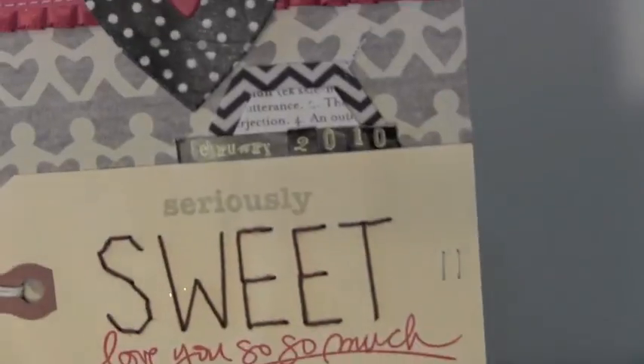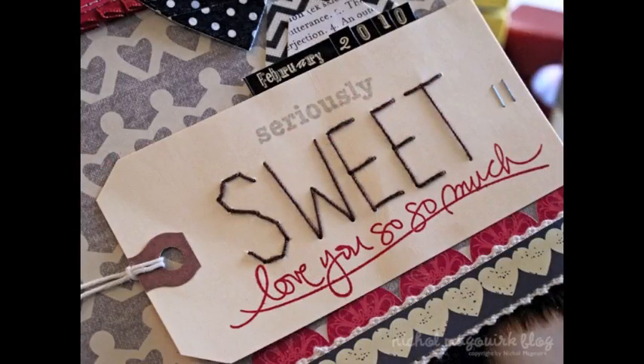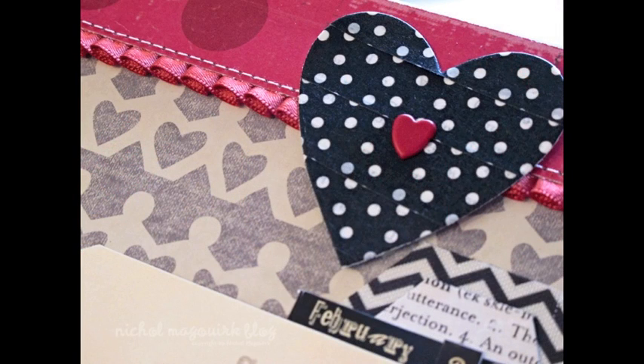With those last few embellishments the page is finished. For more information on the supplies used to create this page, please visit my blog at www.nicolemcwork.typepad.com on February 8, 2012. Make sure to subscribe for more weekly scrapbook page tutorials, and we will see you next week. Thanks for watching!